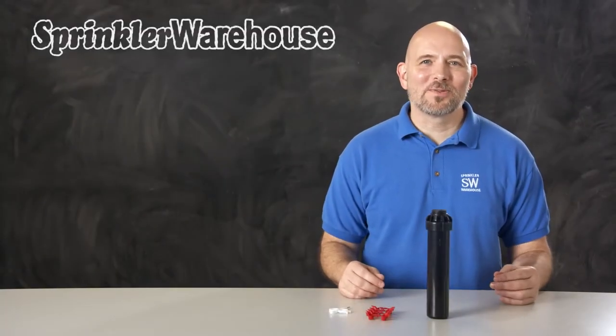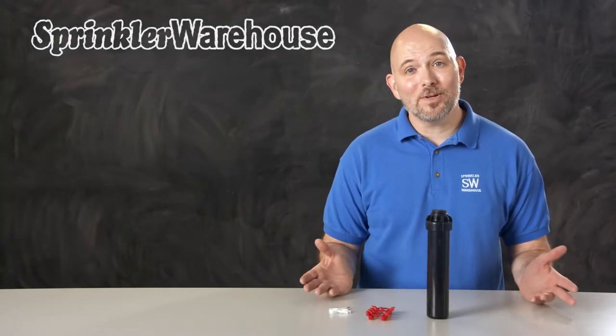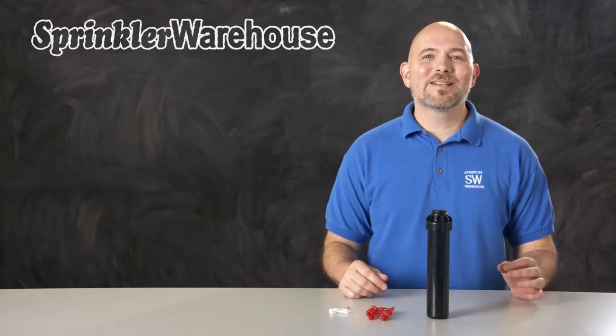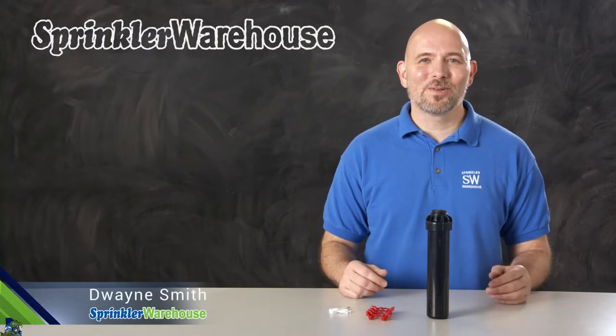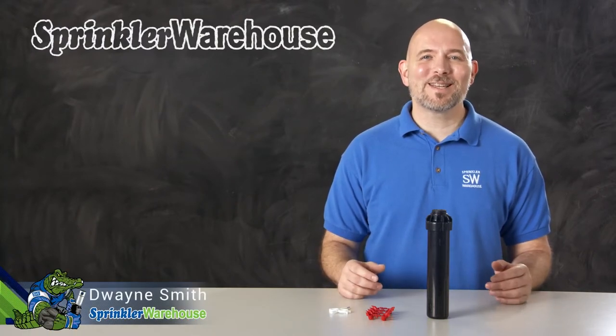The Hunter PGJ-06 is a rotor that can be used in some situations where you'd normally use spray heads. We're going to discuss a few of the features of this rotor, show you how to change out a nozzle, and make some adjustments. I'm Dwayne Smith, your Sprinkler Warehouse product specialist. Let's get started.